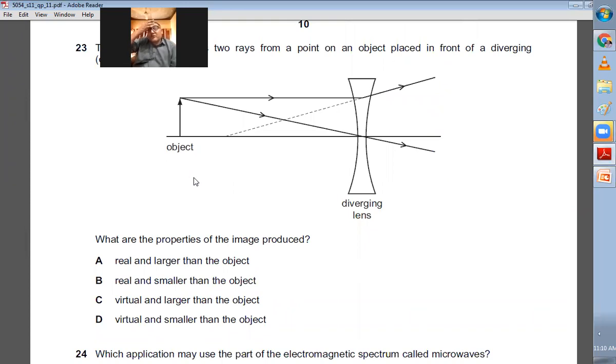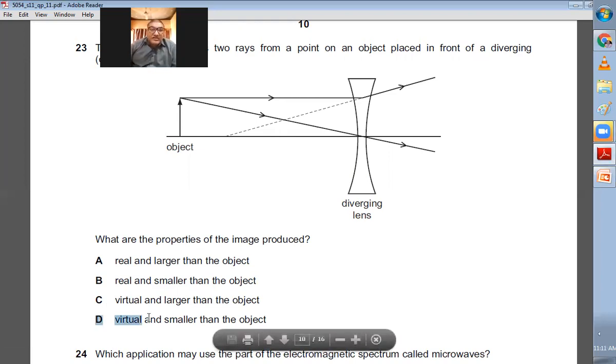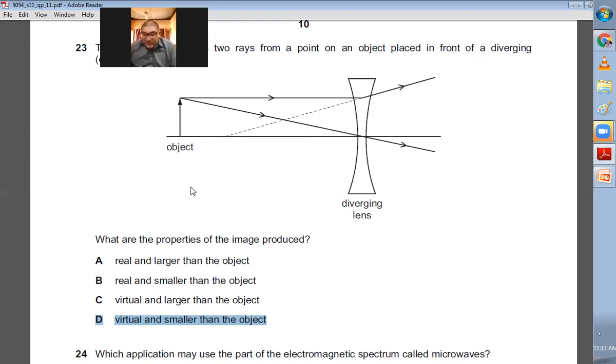Question number twenty-three: A diverging concave lens forms an image. For a diverging lens the image is virtual, upright, and diminished — smaller than the object. The image will be virtual, upright, and smaller. D is the right choice.